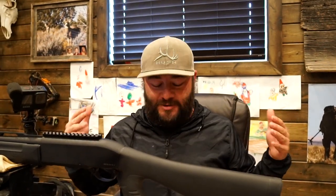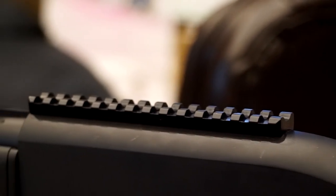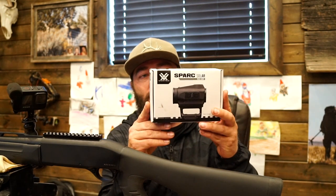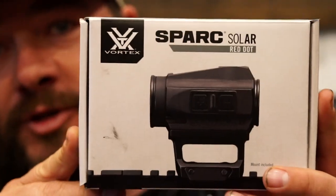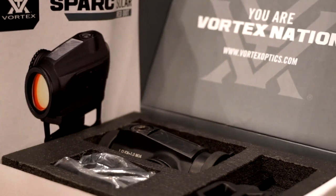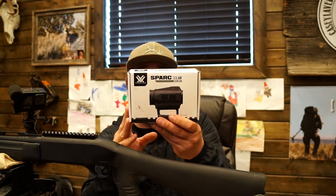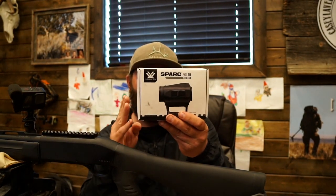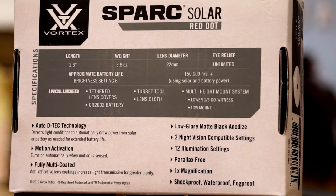Welcome back to the channel. We are getting ready for springtime — it is turkey hunting season right around the corner. We are getting my brand new Weatherby SA-459 ready for the turkey woods. We have here a brand new Spark Solar Red Dot from Vortex. This red dot is brand new this year. It has auto detect technology — it detects light conditions to automatically draw power from solar or battery as needed to extend battery life.